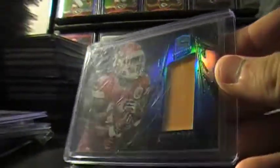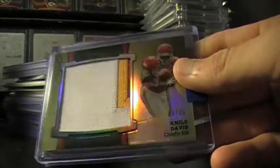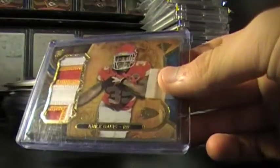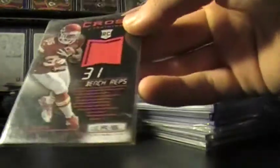Out of 49 from Spectra. Out of 25 from Sterling. Out of 50 from Sterling. One of my out of 10s, Triple Threads. Plain. Onyx Black, out of 99. Cross training plain relic, I don't think that's numbered. A couple of Topps relics. This one's out of 99, the X-Fractor. This is a base one. And here's the out of 150 Fractor.